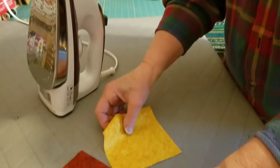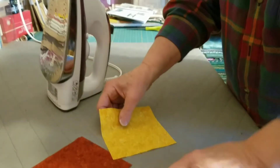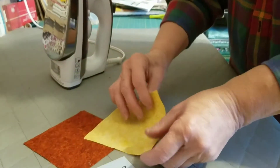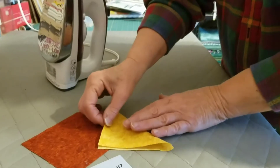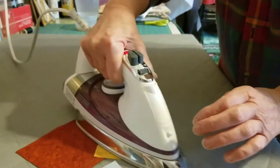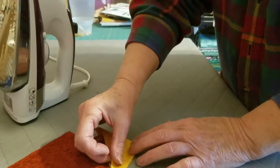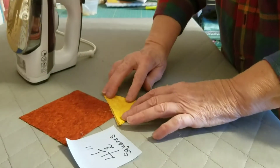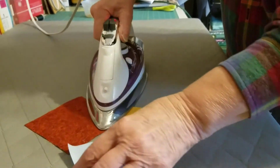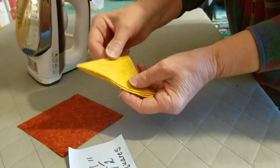So let's look at what happens when we make a prairie point — I've never done one, and it's not hard. For this pattern you start with four and a half inch squares, just like the ones you cut before. The first thing you do for a prairie point is fold it in half as neatly as you can and press it. Then you turn it and fold it again, get it as even as you can, and iron it. That makes your prairie point — you have an open side and a folded side.